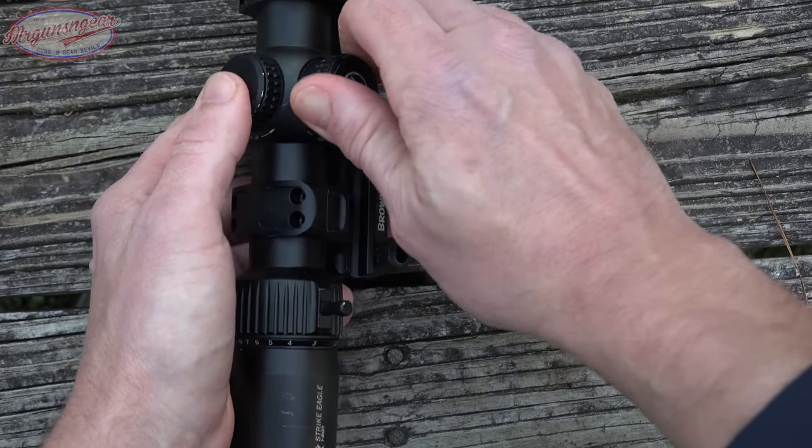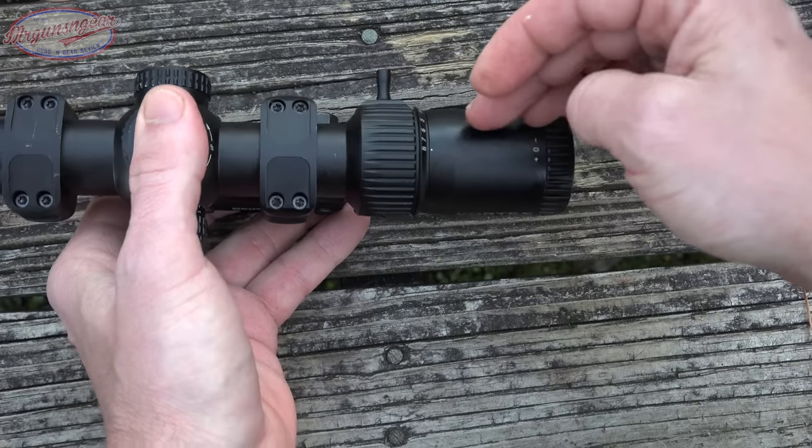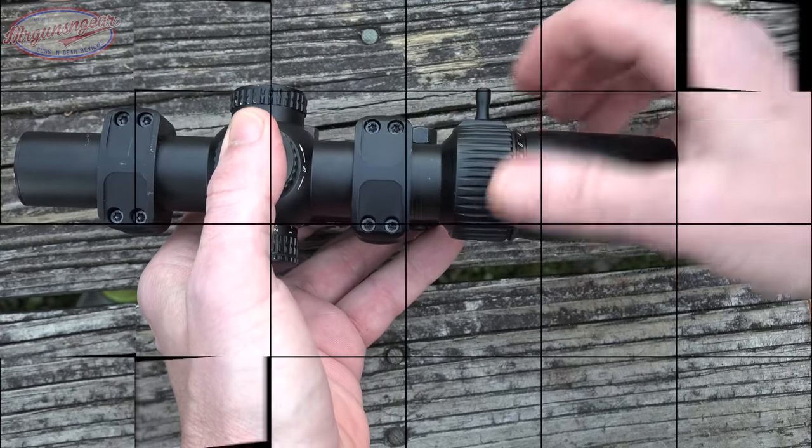Don't expect Night Force-level turret feel because it's not designed for that. You're not going to be dialing wind or elevation anyway, since this is designed to use the BDC at distance. One thing I should point out is that the turrets have 140 MOA of adjustment, which is huge — a ton for a low-power variable scope. That's particularly important if you're running it on something other than an AR-15, like an AK or FAL with janky mounts.